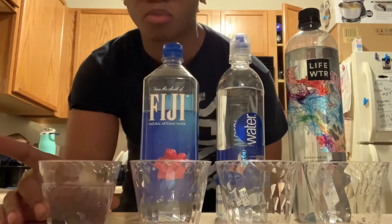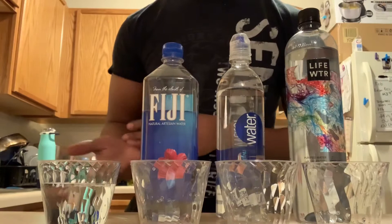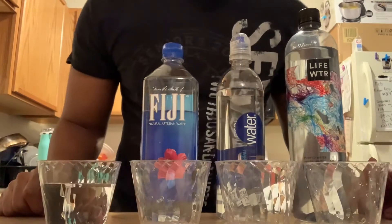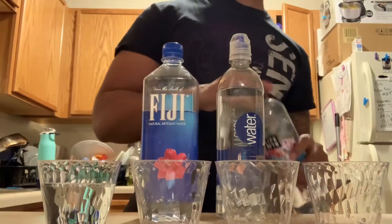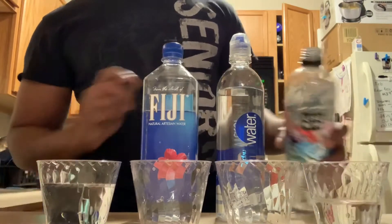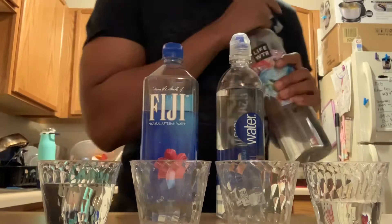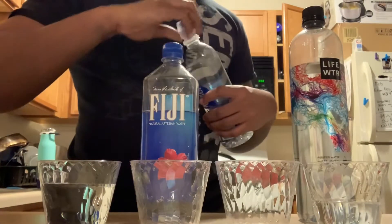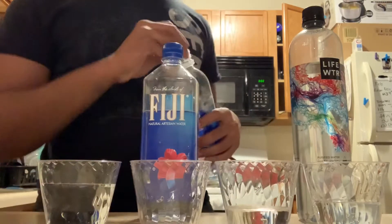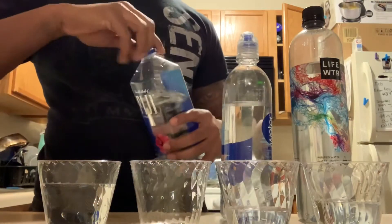Most people are drinking this, and right here I got tap water because I know there are a few people drinking tap. If you got a Brita, the only difference is it's filtering out some of that chlorine. I'm going to pH test these and then I'm going to add a little oxygen to it.